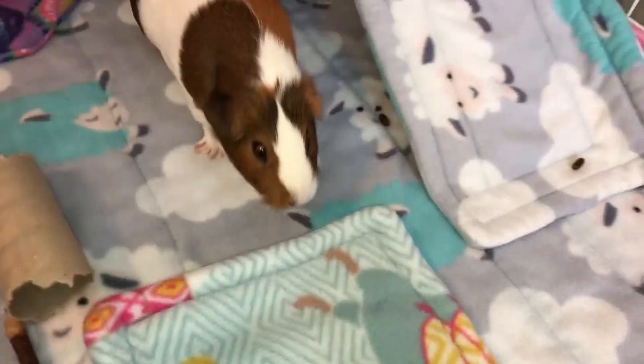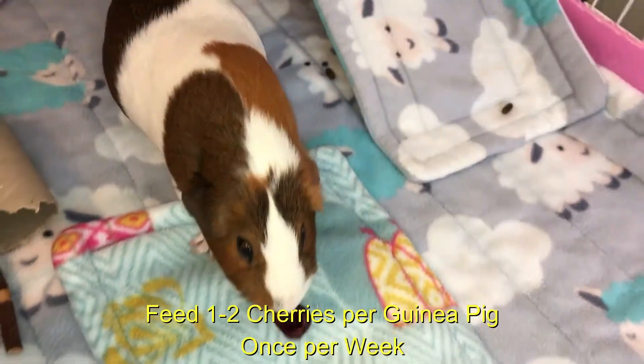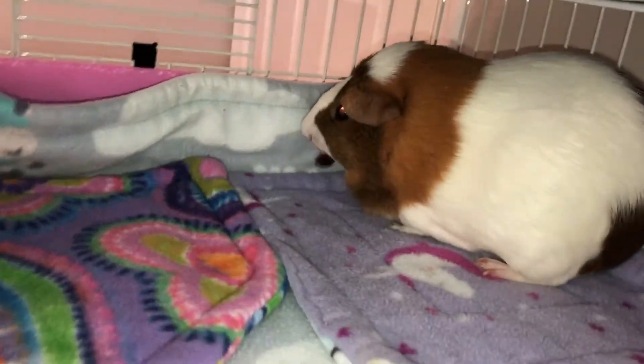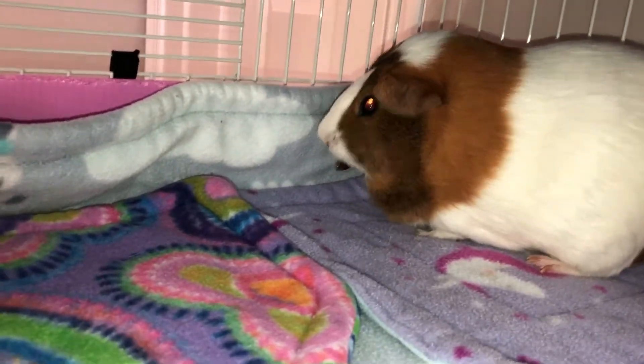Whenever I serve fruit to the guinea pig, or any food that has a seed in it, I always cut the item in half. I've cut it in half and the pit is now out — you can see it's gone. I'll cut up two cherries and give each guinea pig a half. That's all they really need.